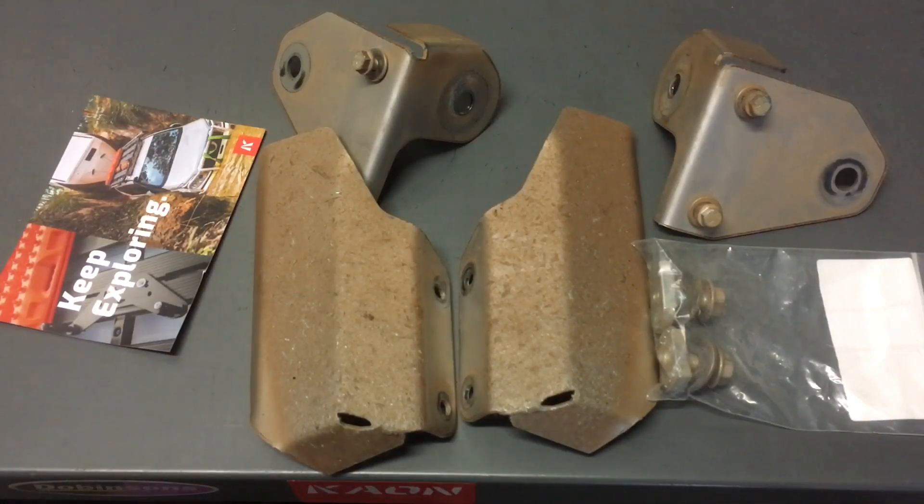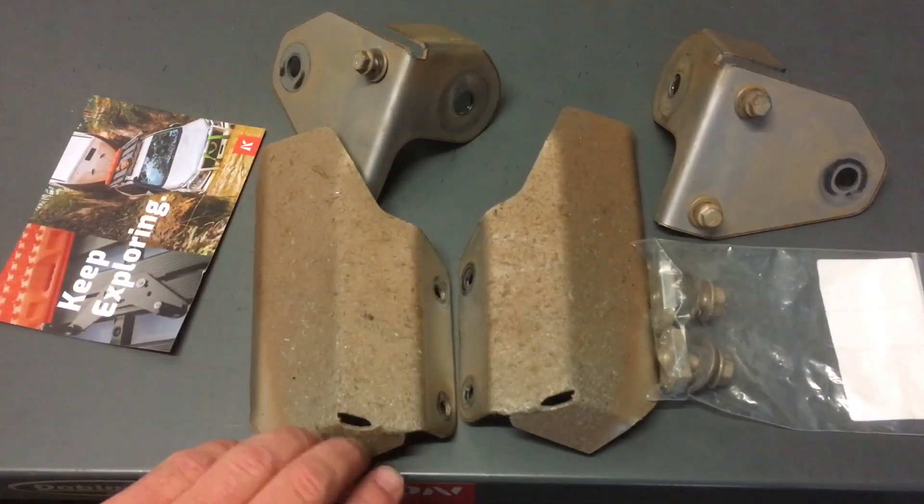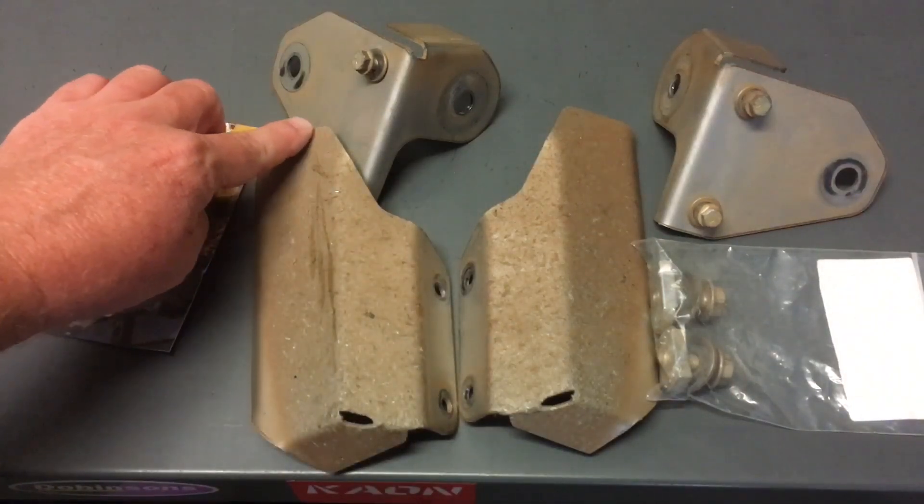As per the video, you may have seen on my channel under the suspension information playlist, or under the announcements on Oz Prado Crew — our Australian Facebook page — you might have seen the video showing why you need them. It shows the damage of what happens without them, and it wasn't that long at all that these had been on the car. Have a look at how much they're punished — they really cop a beating from here upwards.